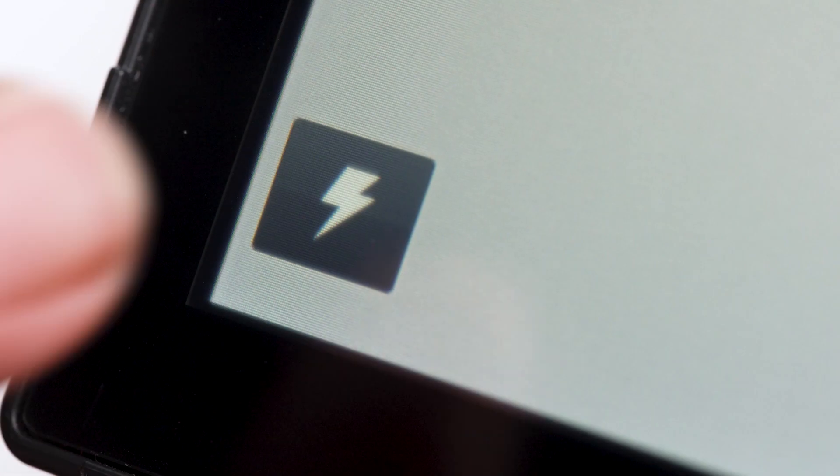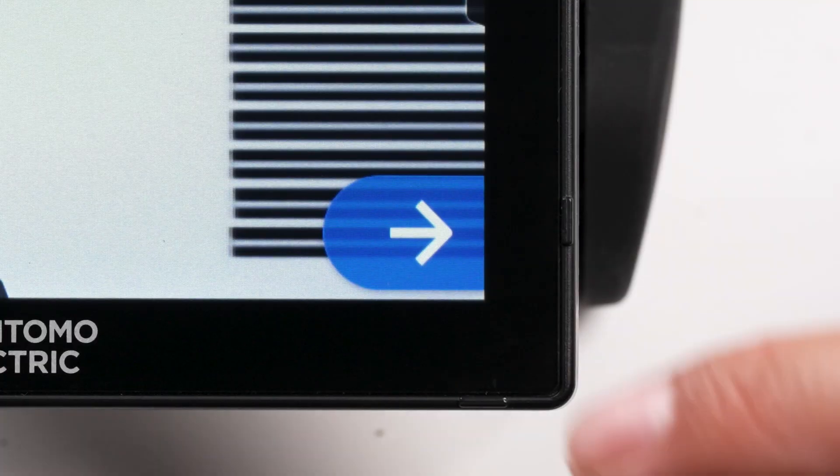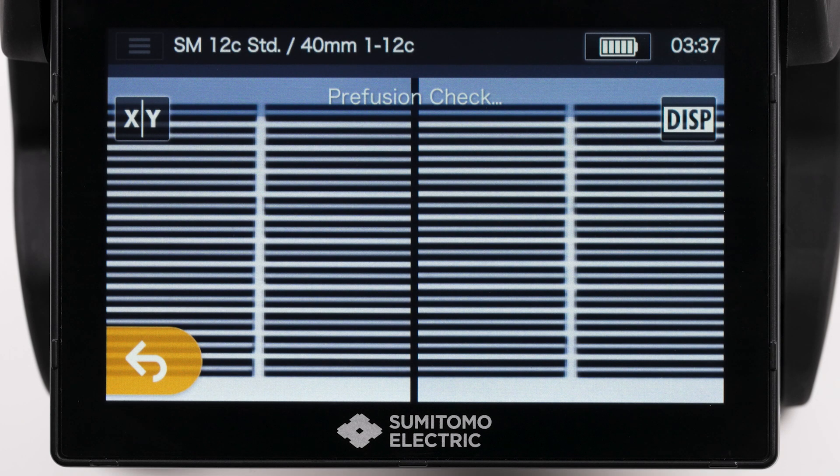Set the splicer to Arc Testing by hitting the lightning bolt icon. The screen should read Arc Test Ready. Press the Start icon and note the splicer's indications.